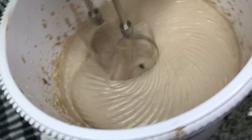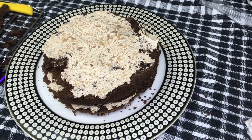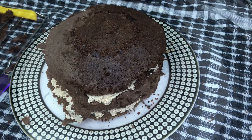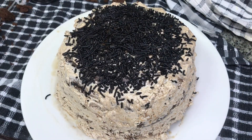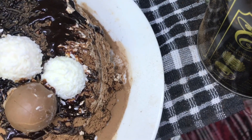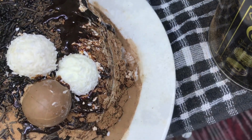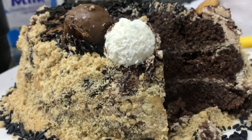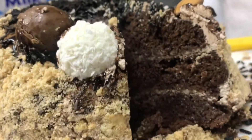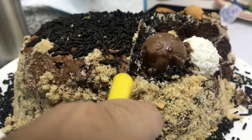Now we have the frosting ready — it will be a soft peak, not a stiff peak. I am going to frost the cake in 3 layers. If you cover the sides, you can crush some digestive biscuits and press them on the sides. It will taste really good on the sides of the cake.